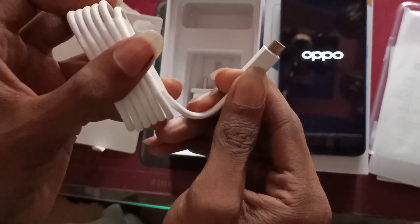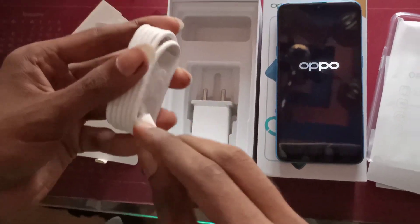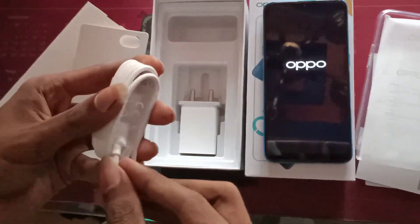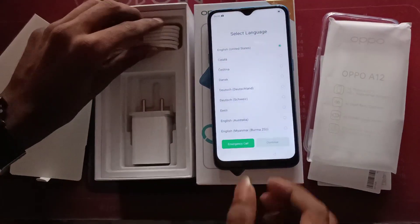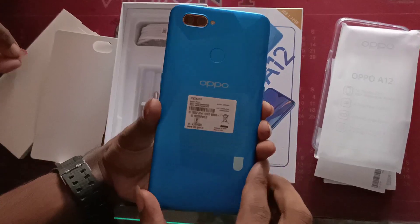The configuration is 3GB RAM plus 32GB storage. The battery is 4880 mAh with a battery backup. There is a charger included.